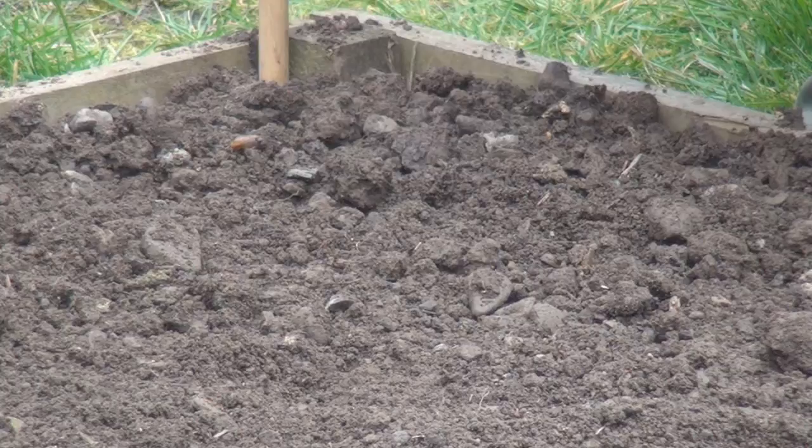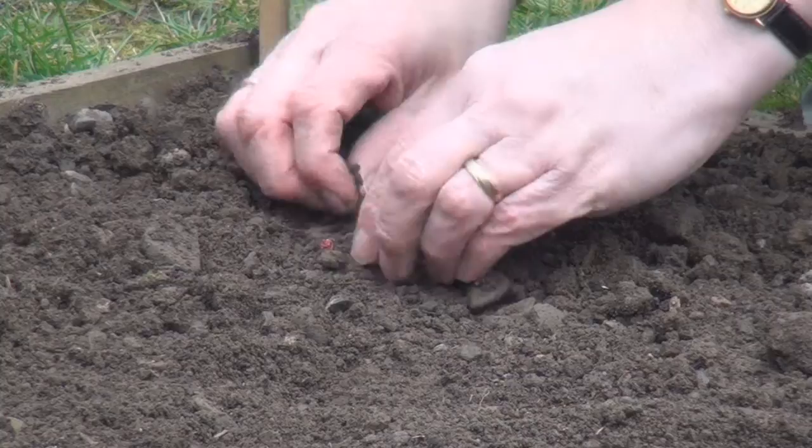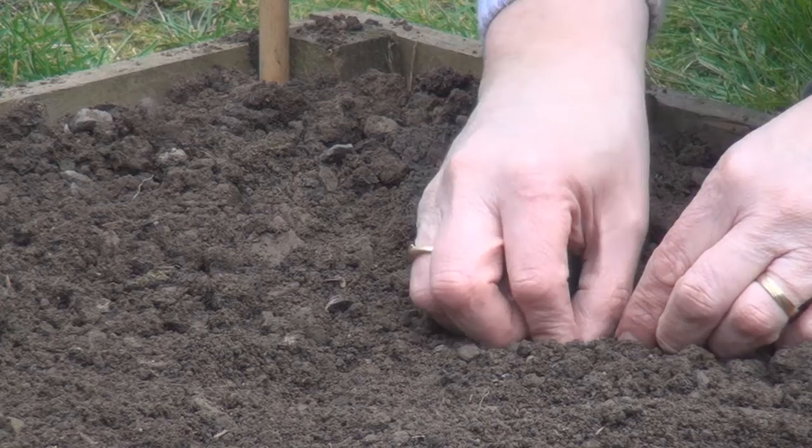So I'll start with the red onions at this end and they need to go with the rooty bit downwards. I'll poke the first one in just below the surface, about six inches from the borders. And then the next one will be a couple of inches away from it.